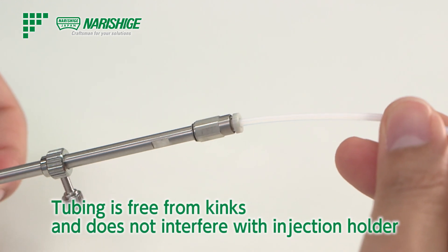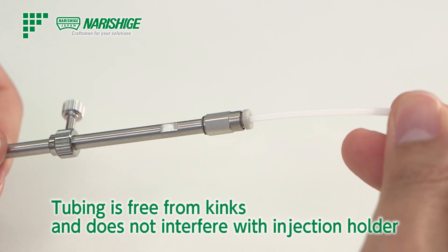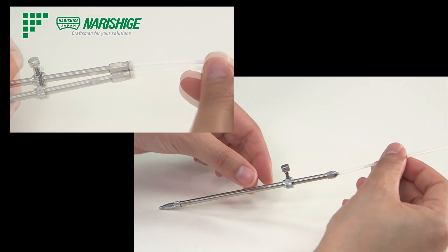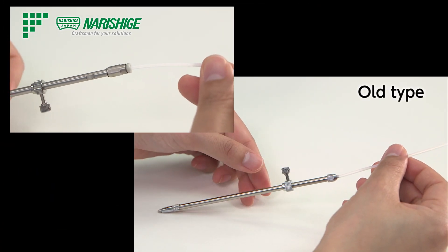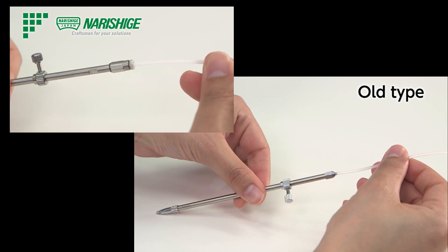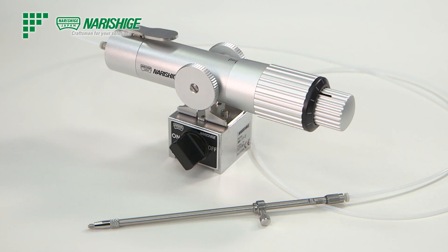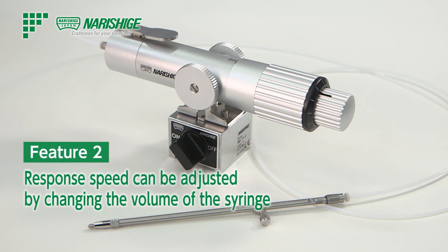This mechanism eliminates kinks in the tubing that could force the pipette tip to be unexpectedly rotated. Another unique feature of this injector is that the syringe volume can be changed to adjust the pressure value of the pipette tip.